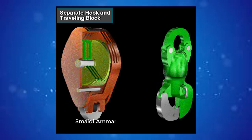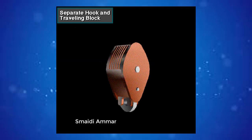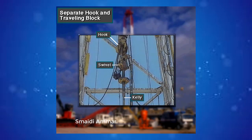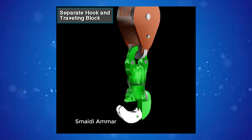Some traveling blocks and hooks are separate units. In this type, the bale of the hook fits into a clevis on the bottom of the traveling block. Crew members suspend the swivel and drill string from the hook. They open the hook's latch, insert the swivel's bale, and close the hook's latch. A safety catch ensures that the hook stays latched.